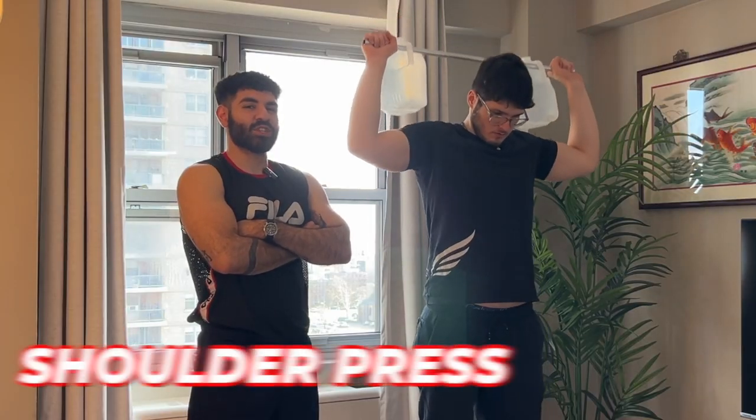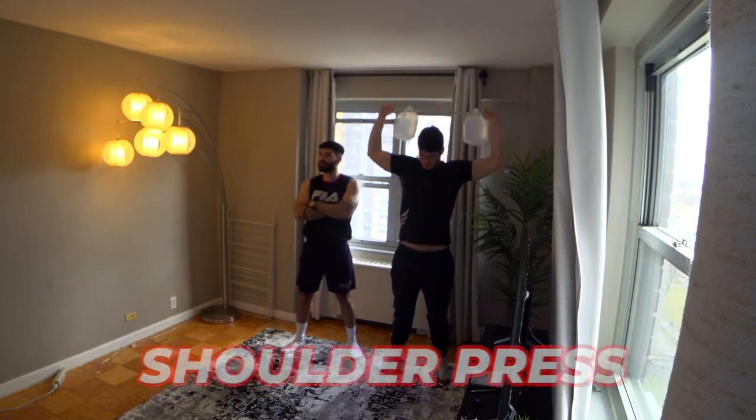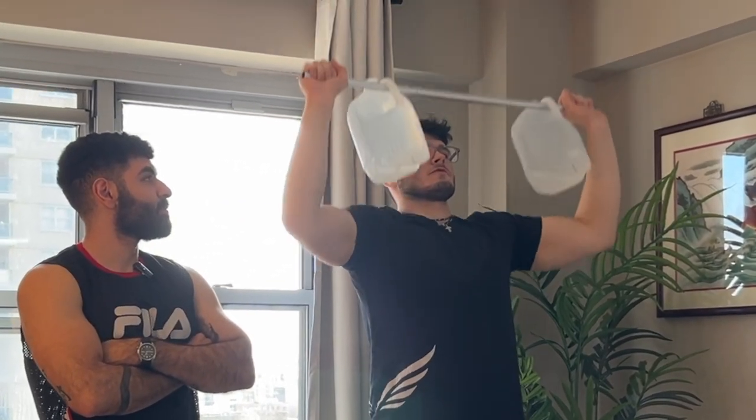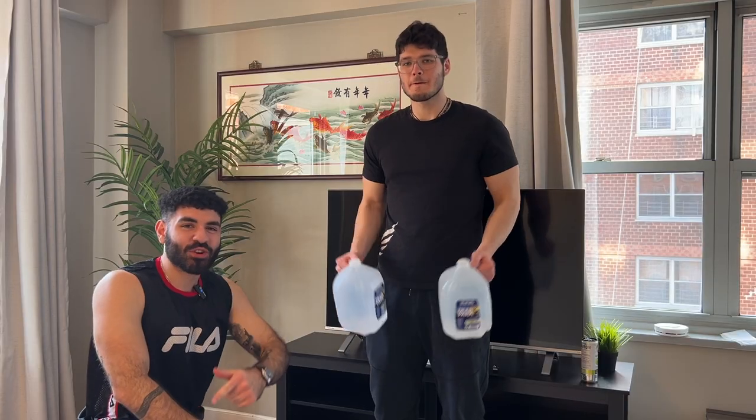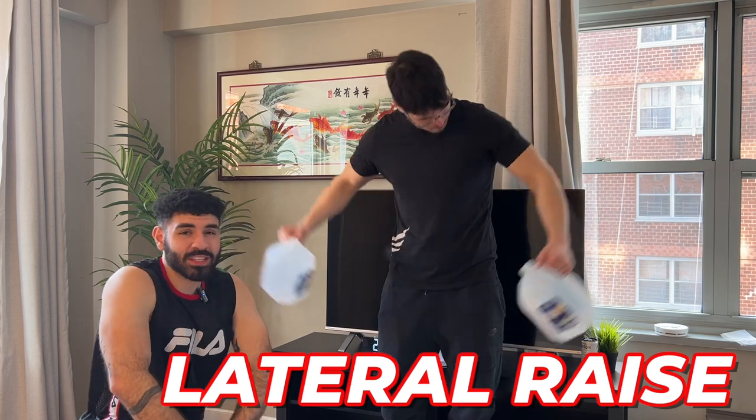Your next $3 exercise is the shoulder press. Grab your DIY barbell and hit one of the most popular gym exercises you can do at home. Take your gallons off your barbell and do some side lateral raises to target your side deltoids.